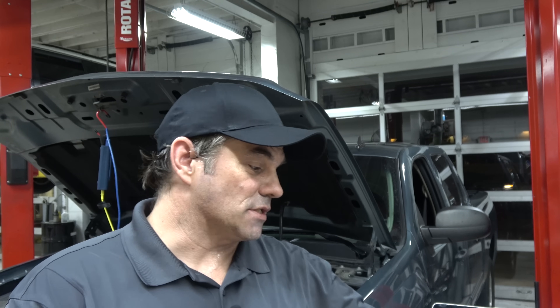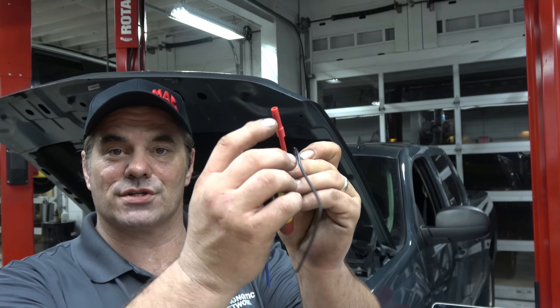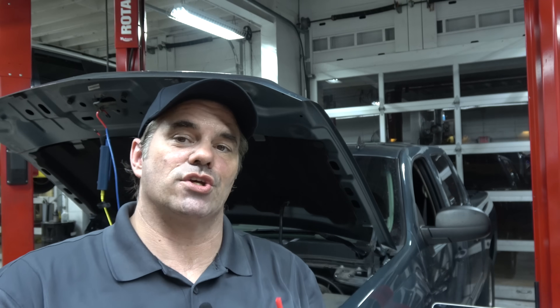We're going to start out with back probing versus piercing. I know people are going to get up in arms about this one. Piercing probe versus back pinning — T-pin, dedicated back probe, whichever. A couple issues with back probing.